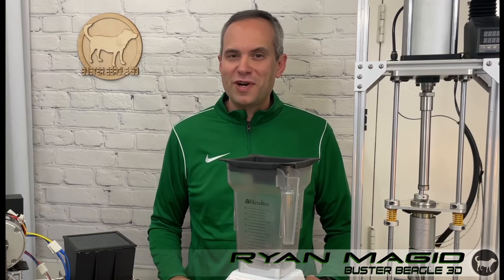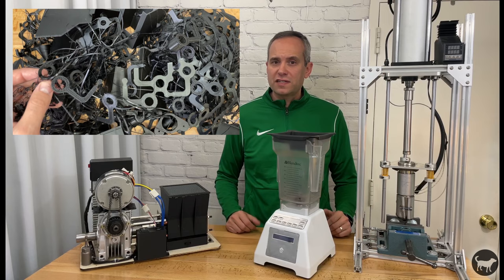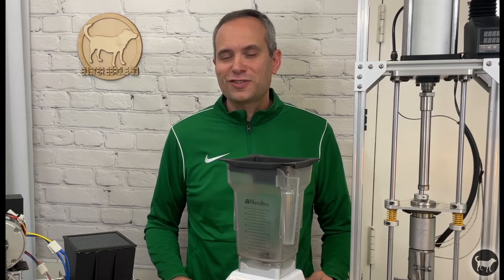Hello, my name is Ryan from Buster Beagle 3D. Today I'm going to go over how to recycle plastic from 3D printing, to milk and drink bottles, to leftover plastic from injection molding. I'm going to show you how easy it is to do it from the comfort of your own home using various methods. So let's get started.